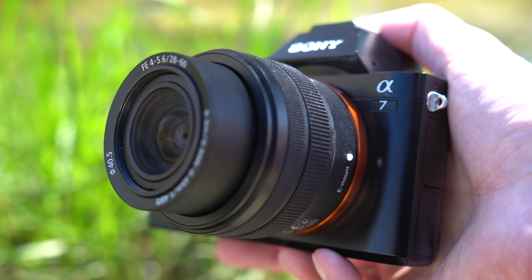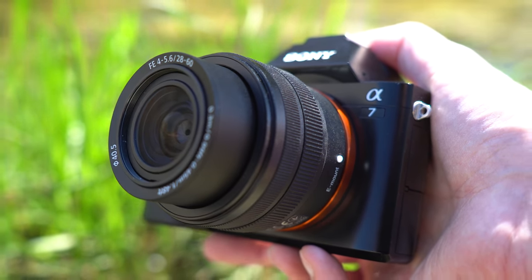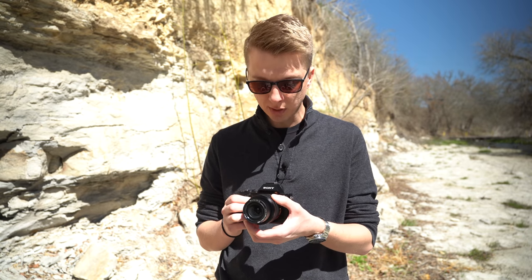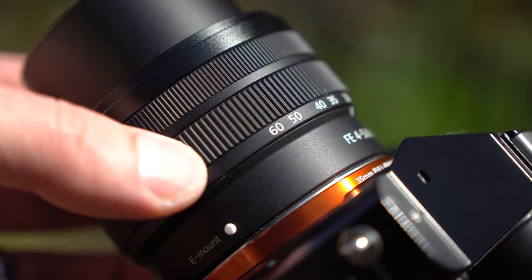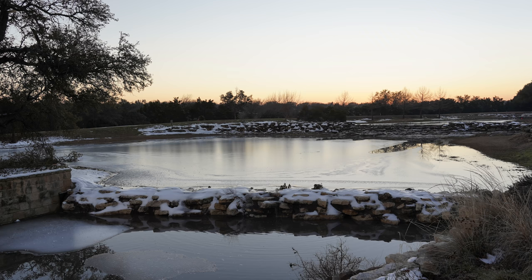This lens is a variable aperture f4 to f5.6 — at least that's how Sony labeled it. And it's true, it is f4, but only at 28 millimeters. As soon as you move ever so slightly to 29 millimeters, it's f4.5. So really this lens is f4.5 to f5.6 throughout almost the entirety of the zoom range. It's not ideal in low light situations and it's not great for background blur. If you plan on using this lens indoors, make sure you have adequate lighting.